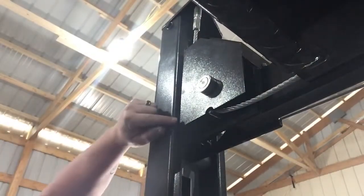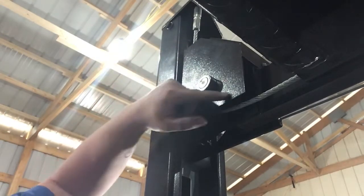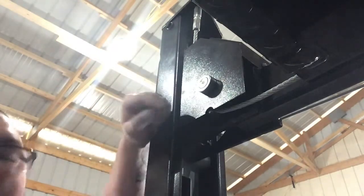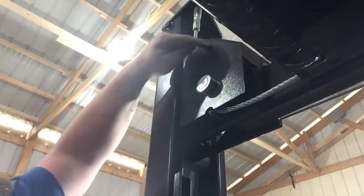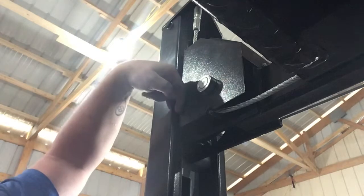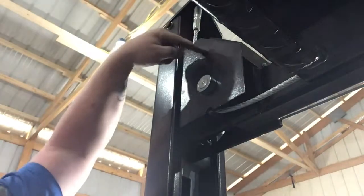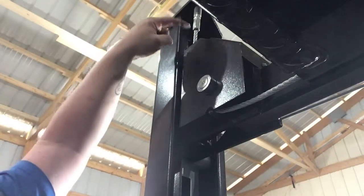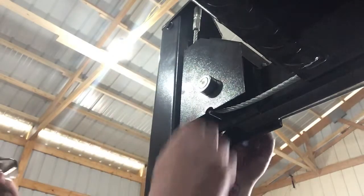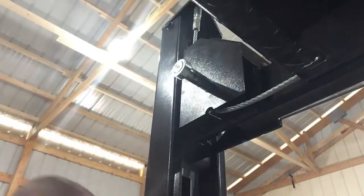We found out that as we pulled this up as high as it would go, the cable route was not in here correctly and it would not allow it to come back down. The cable needs to come in through a second pulley right here that grabs the main support as it sets on there. The cable has to come up, make an S-shape, come back around, and then go through the top. We had to take off the brace holding the main pulley in and pull it back through — this is the easiest way we figured out how to do it.